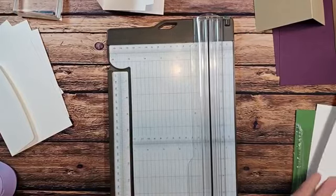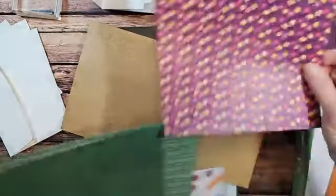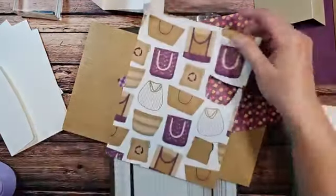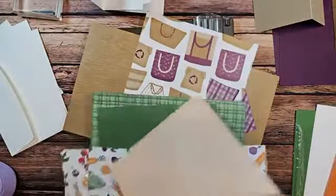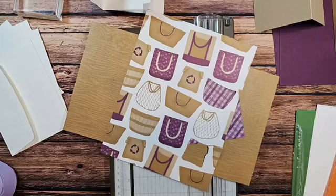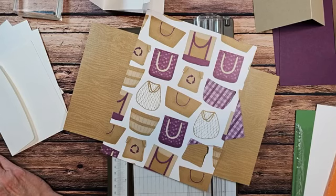We do need some designer series paper, so I'm going to pull out a couple of different sheets here. I really like the little bags on this one, so I think we're going to skip this one for now and come back to that piece later. I should just probably print my directions so I can see them all at once. Here it is.